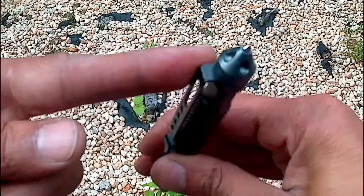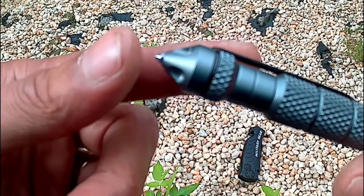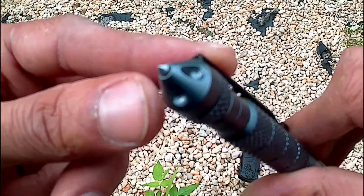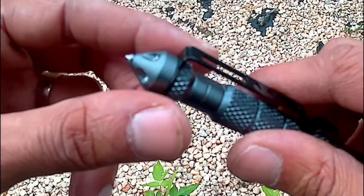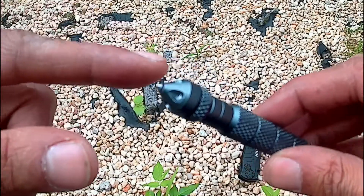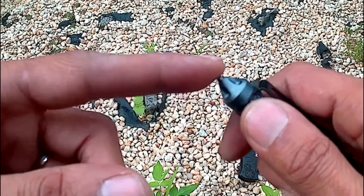Here's the tactical part: that point right there breaks glass and can get people off you. And these rivets here — some sellers of these pens claim them to be a DNA grabber, so if you jab somebody it should rip some flesh.